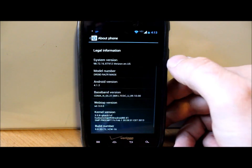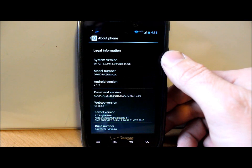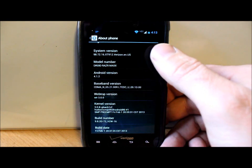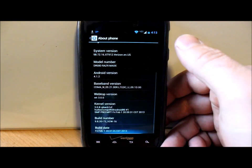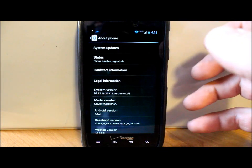Right here under system version it says 98.72.16.XT912 Verizon EN US — that right there is the newest build. This is going to be the official OTA update for the Droid RAZR MAXX. I've already done it, it's installed, and now let's get into showing you guys how to install it.